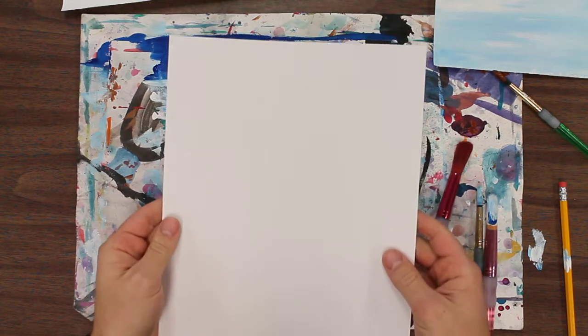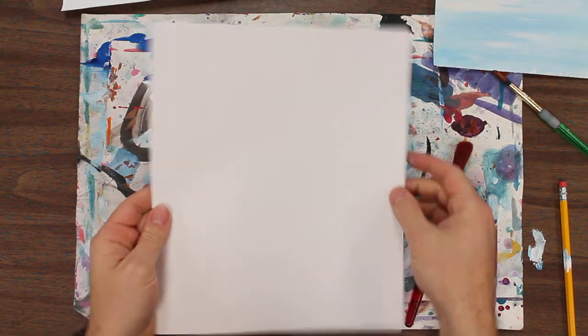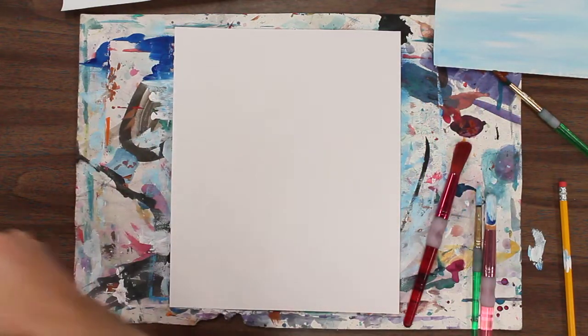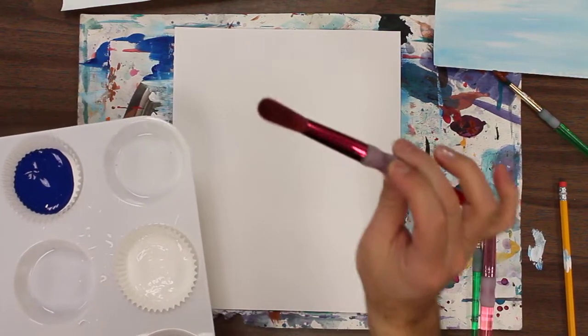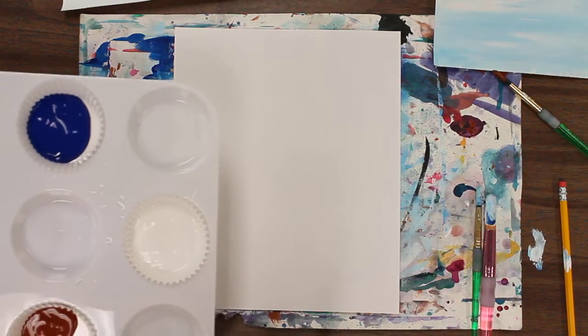So you're going to start off — make sure your name's on the back. You could have a portrait or you could go landscape if you'd like. I'm going to show you in portrait mode where the sides are going to be longer. We're going to have blue paint, white paint, and brown. You're going to be using a larger brush for this first part because we're going to be putting it on pretty thick and heavy throughout the artwork.